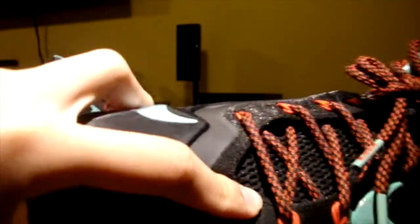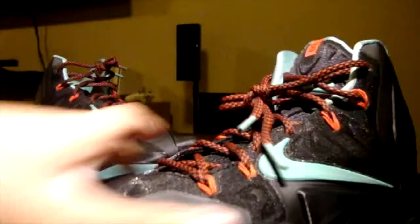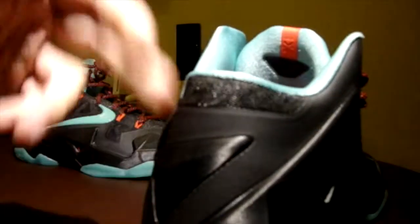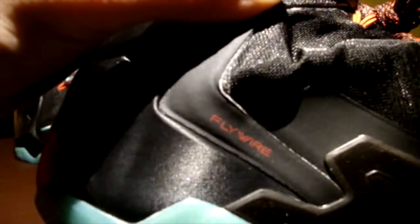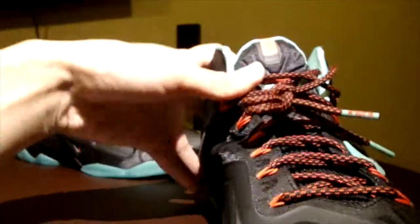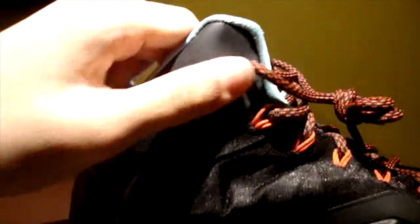Hyperposite is a foam-positive mixed with Hyperfuse, making it lighter, more durable, and supportive. There's even a triangular Hyperposite piece on the back heel — I'm guessing it's there for aesthetics. On the medial side you've got more Hyperposite and the Flywire logo, and on the front more Hyperposite as well.